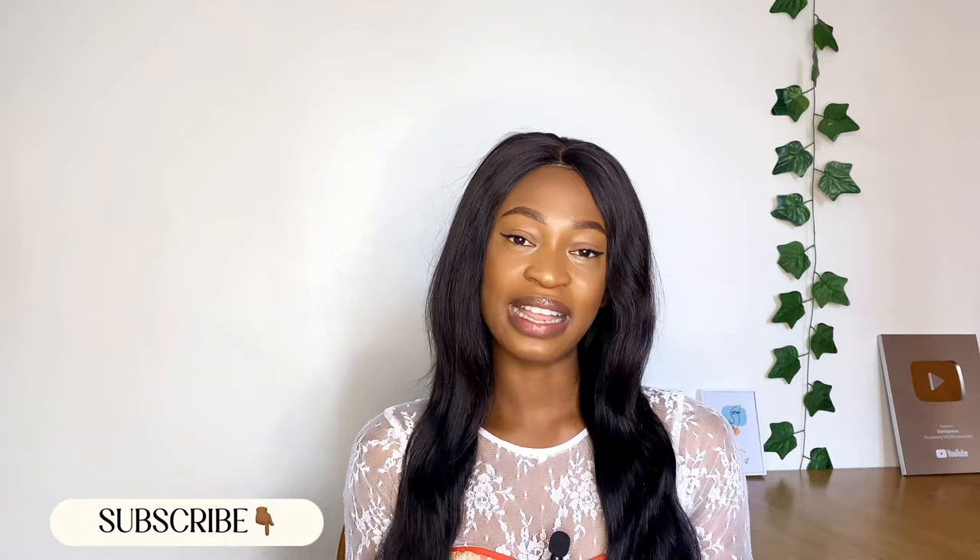Hi guys, welcome back again to my YouTube channel. My name is Osereme. If today is your first time seeing my channel or seeing my face, thank you so much for stopping by. Hit the subscribe button and turn on the notification bell so you become a member of my sewing family. In today's video I'm going to be sharing with you how to draft a basic sleeve — the long sleeve and the short sleeve pattern. So if this is something you're interested in, keep on watching, and let's get started.